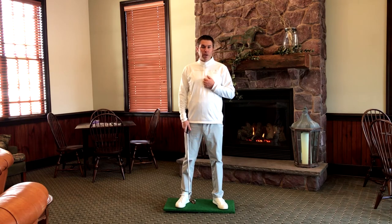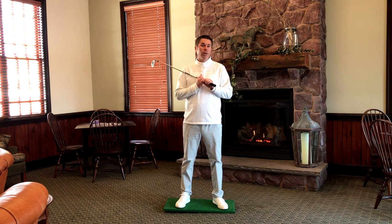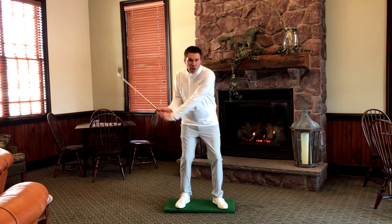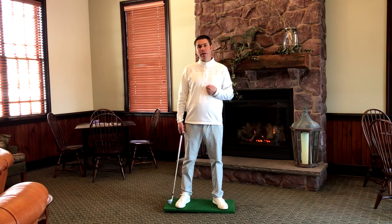There are a lot of differences with players on the PGA Tour as far as what they do, but there are also a lot of similarities. One of the things they all do very similarly is when they start getting pressure onto the lead leg.